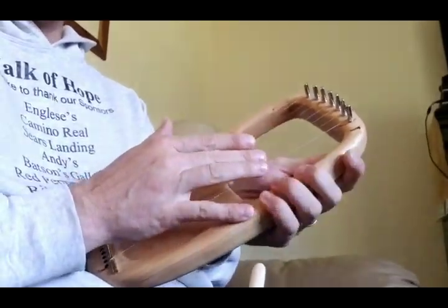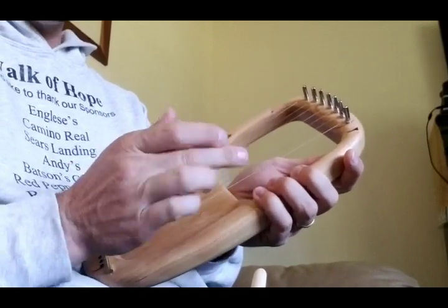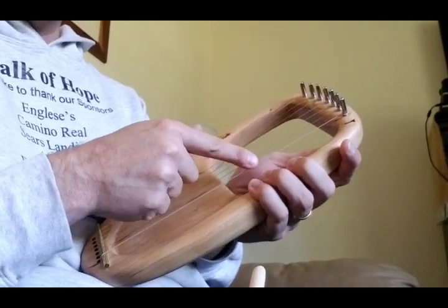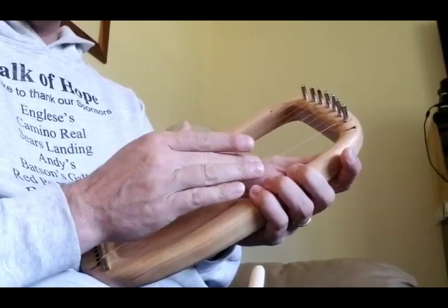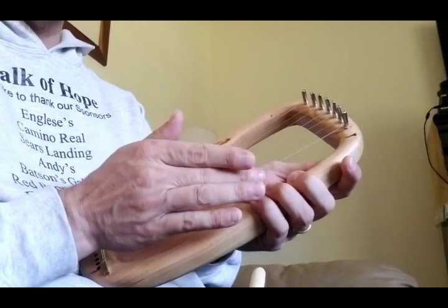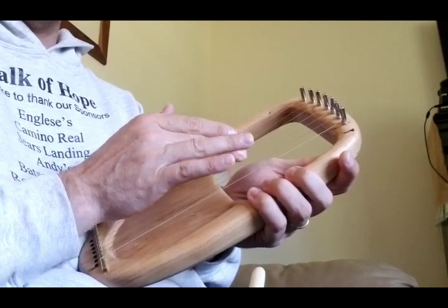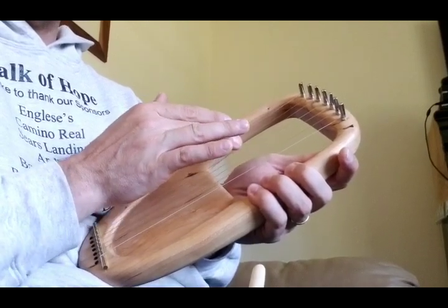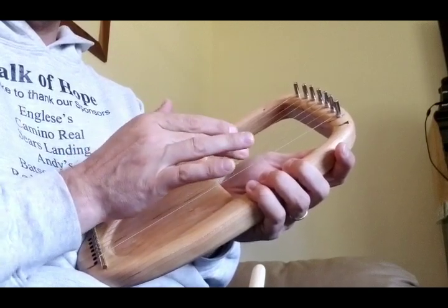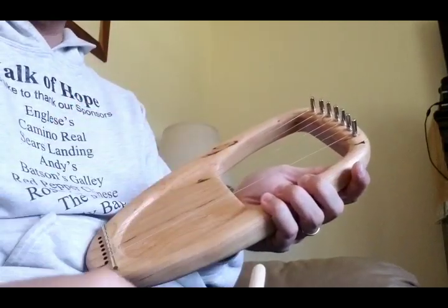Using my middle or index finger — I've seen some lyre players play it this way, where if I want to play, for example, this G string down here, I would rest my fingers on it and then kind of pull towards the next string and rest on the string above it. So it sounds quite soft.